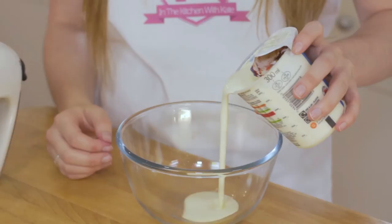Brush the top of your profiteroles with an egg wash to create a nice golden colour. Preheat your oven to 180 degrees fan — for other temperatures they'll be listed here. Place in the oven for 15 to 20 minutes.